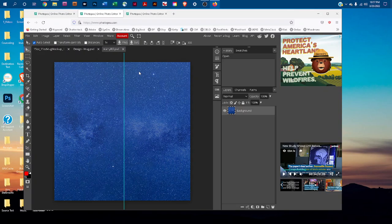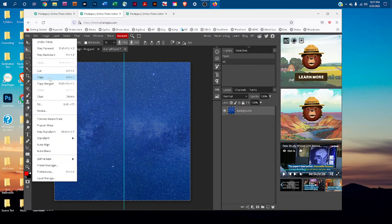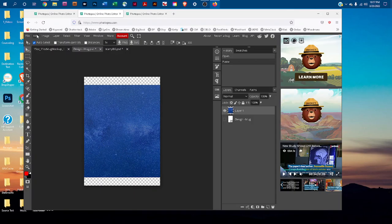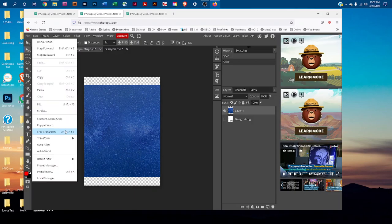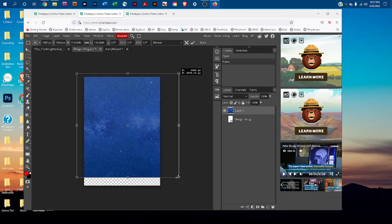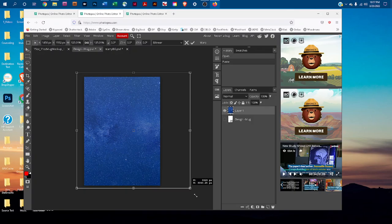Go to Select All, then Edit > Copy. Click back on the smart object tab and go to Edit > Paste. Then go to Edit > Free Transform. Hold down the Shift key and click and drag any of the four corners to resize the design — holding down Shift keeps it proportional.